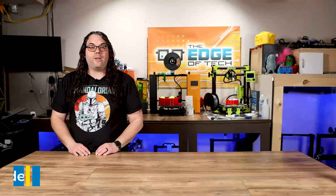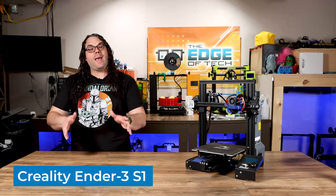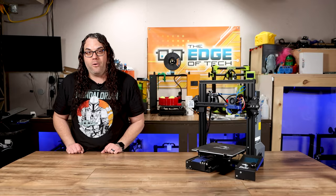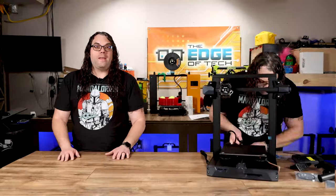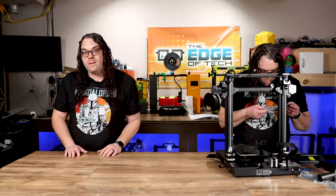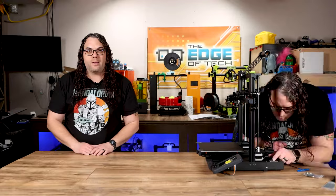This brings us to the Creality Ender 3 S1. This is supposed to be a better version of the Ender 3 and the Ender 3 V2 before it, but is it? Let's start with the assembly. It is very straightforward — they say it's only six steps to do, and that is much faster and much easier than the original Ender 3.